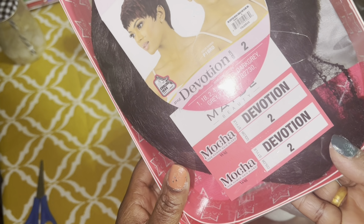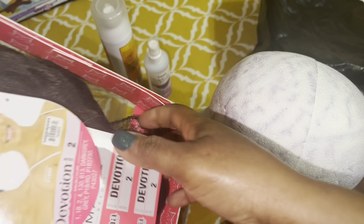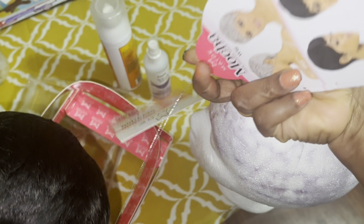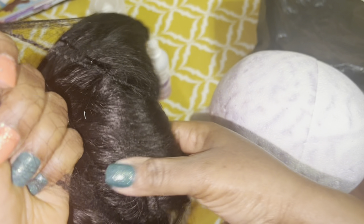I got this in the devotion — the stock color — as you can see. I'm just going to have it sit here on the mannequin overnight because I'm going to wear it tomorrow. I want to make sure everything is laid down, and I might press it if it needs to be. It comes in other colors, but I got this in number two color.